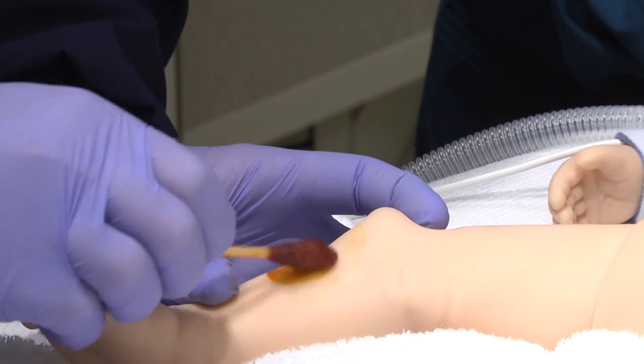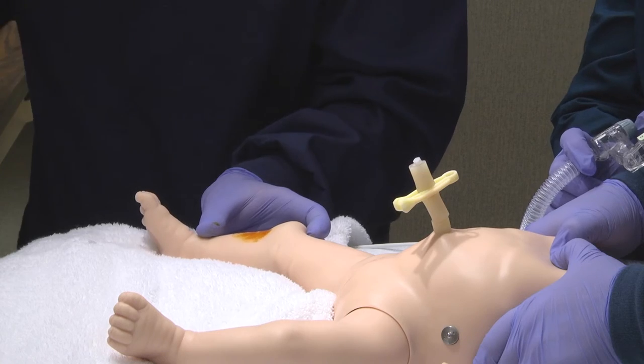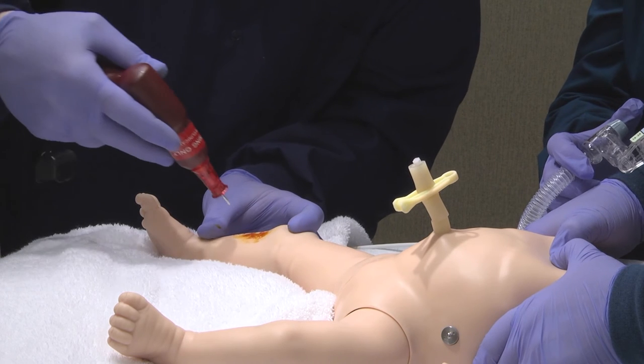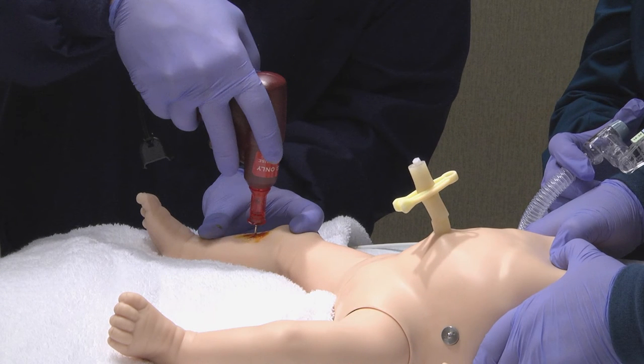Quickly clean the insertion site with antiseptic solution. CPR would be in progress. Hold the IO needle perpendicular to the skin and advance the needle through the skin to the surface of the bone. Direct the needle slightly away from the knee to avoid the growth plate and advance the needle through the bone cortex into the marrow space.